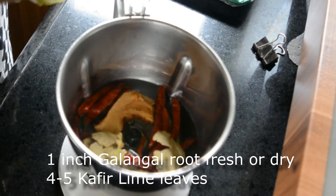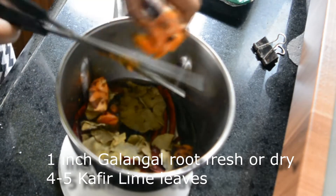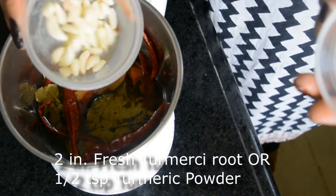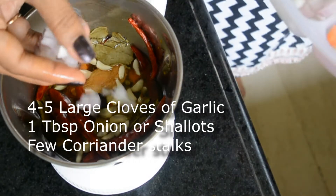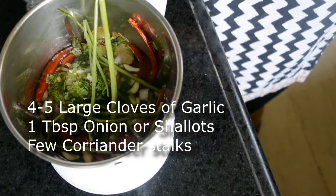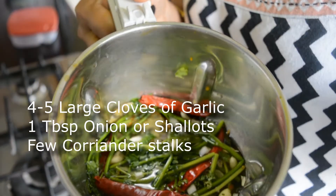I'm adding a few kaffir lime leaves — these are also dried; if you have fresh then you should use fresh leaves. Some fresh turmeric root — I'm not using a chopping board because it can stain your board, and I've done that before. A few cloves of garlic, these are really tiny cloves — about four — a tablespoon or so of onions, and some coriander; I have a few stalks of coriander that I store in the freezer. Once this has soaked properly, I'm going to blend it all to a very fine paste.